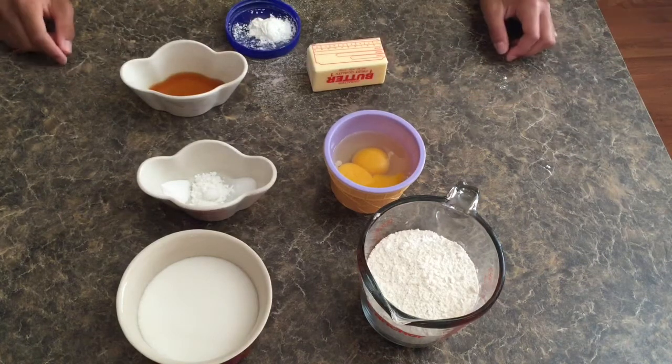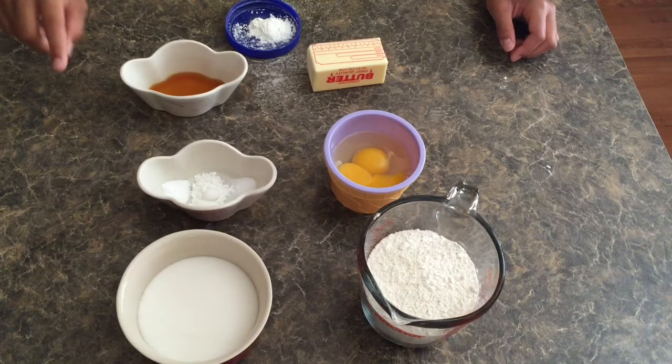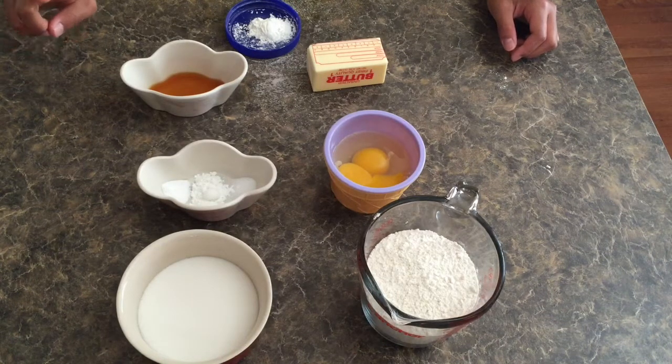Today we will be making some 4th of July sugar cookie bars and this recipe has two parts to it: first the dough and then the whipped buttercream frosting.